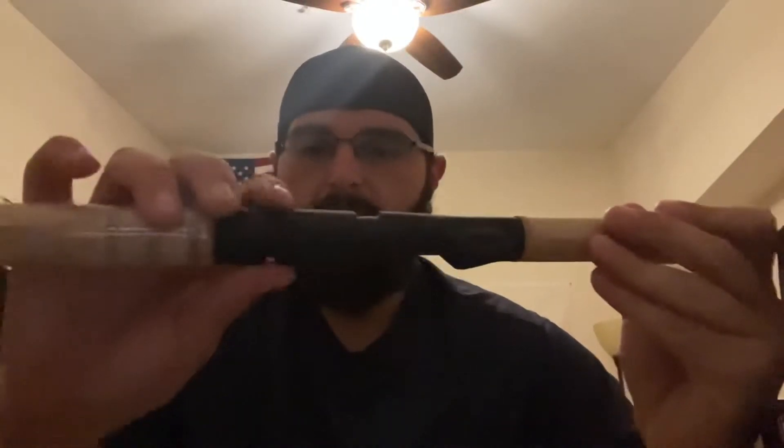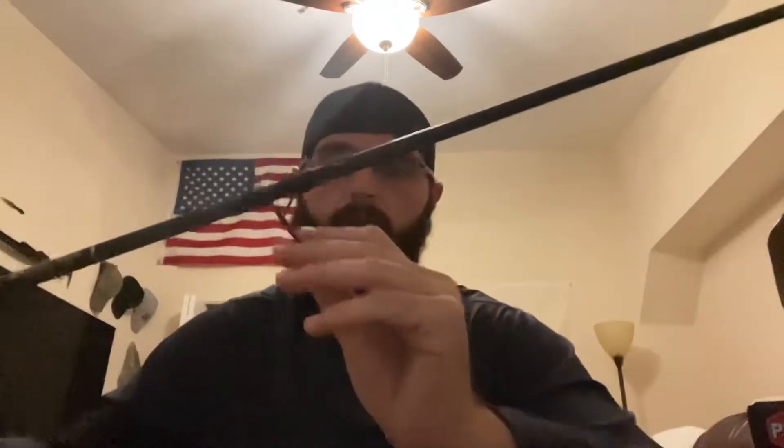Overall it's a very nice rod. It has very nice cork and a double locking reel seat, which I really like — especially when you're fishing off jetties and kayaks or standing over water, because you don't want to lose your $300 reel. The blank is very strong and the guides are also very nice — these are Fuji guides.